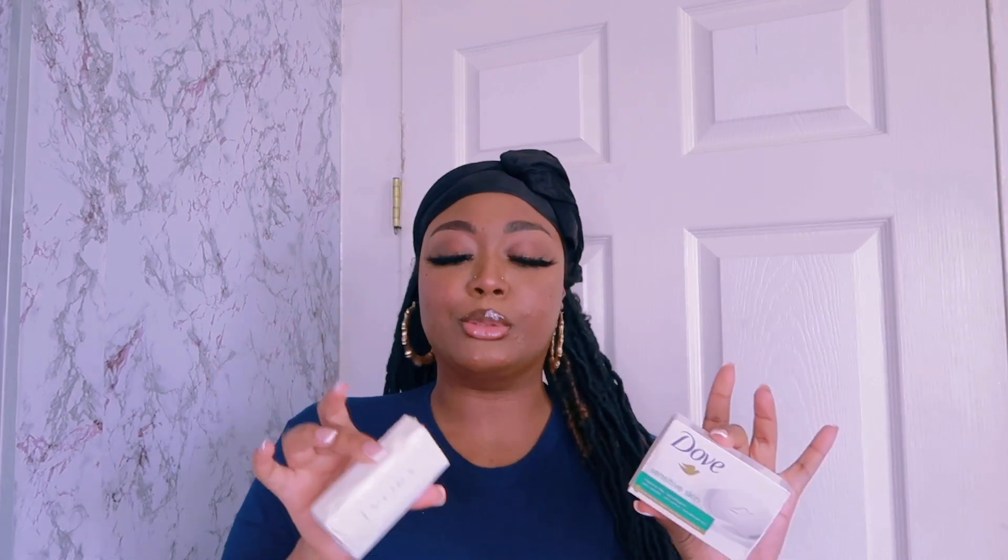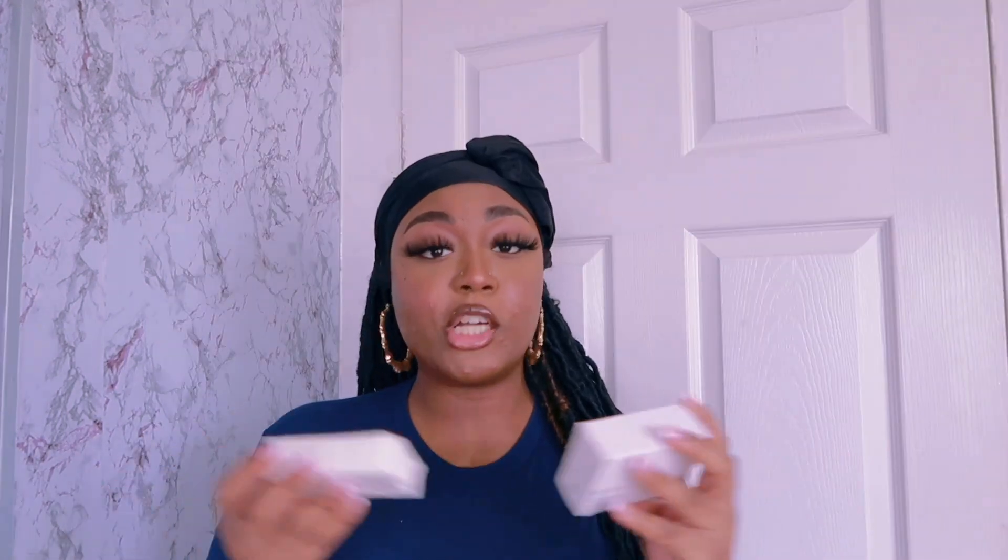Let's start with bar soap. With this being a bust down chokehold vanilla scented shower routine, you don't want your bar soap to do too much — you want your body wash, perfume, and body spray to be the big dog. The bar soap just gets the skin clean; we don't need it smelling like much. The two bar soaps I recommend are the Dove Sensitive Skin bar and the regular Ivory bar soap. Since this is a vanilla scented routine, I'll personally be using the sensitive skin one.